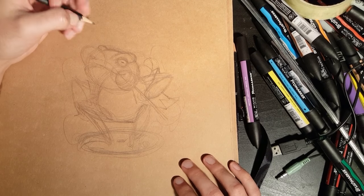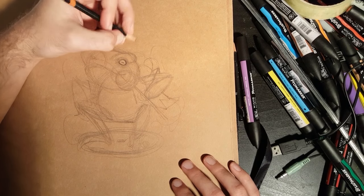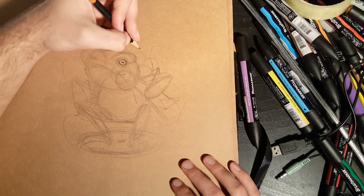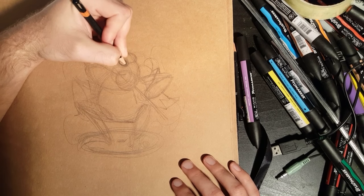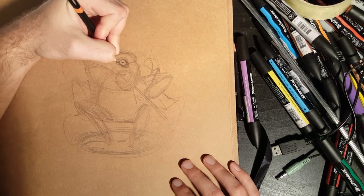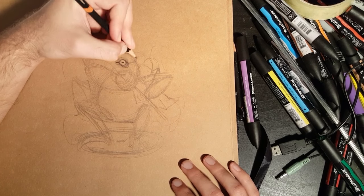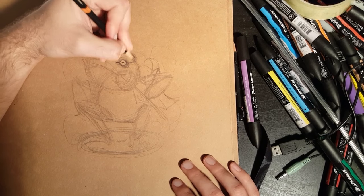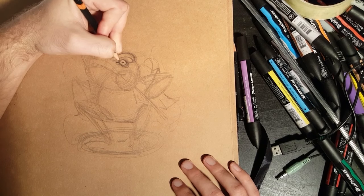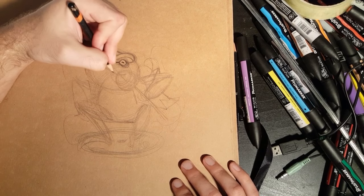Now we've put down where everything goes, we start detailing. I'm gonna start with the eye - always a good point to start. I'm putting that eye shape in with quite thick lines coming sideways. Frog eyes aren't dots, they're more like lines. I'm gonna bring a couple of lines curving off to the side of this eye, with a little line coming off the eye here - slightly thicker as it gets further away, curving to a little point.